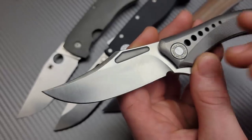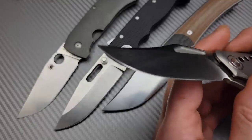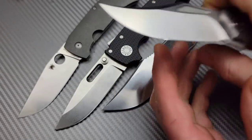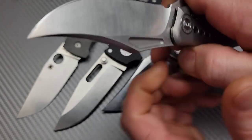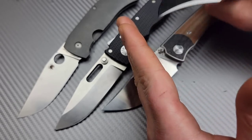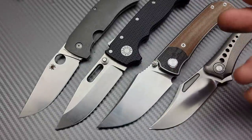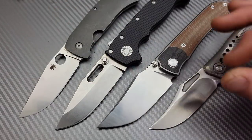But the clip point's downfall is using the tip — opening things up, tracing things out, utility cuts, things like that. And also using it in a reverse grip, because when you tend to cut in a reverse grip the material tends to slip up and around the blade. You can get by with it, of course, but it's not going to be the best. And in slicing tasks they can have the same slipping effect. Geometry is always a factor, but we're not going to play geometry into this — this is specifically just for the blade shape.